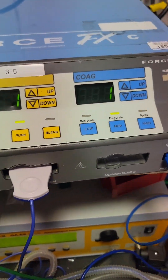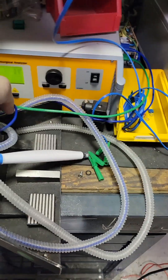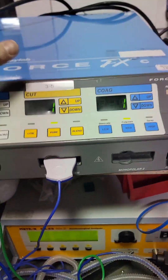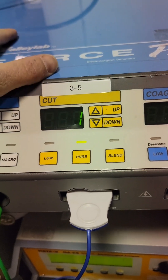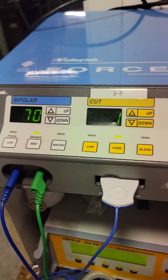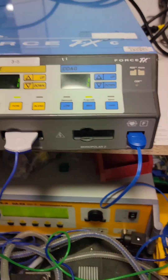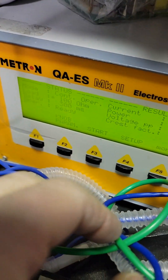Let's test bipolar first. I'm going to start off with higher numbers — let's go to the max, 70. We are all hooked up to my ESU analyzer. Every make, every model, every manufacturer has different specs on the load that you need to properly test and get the proper numbers. For this one, for the Valab line, bipolar only goes to 70. They want you to do tests at a 100 ohm load, so we have a 100 ohm load.